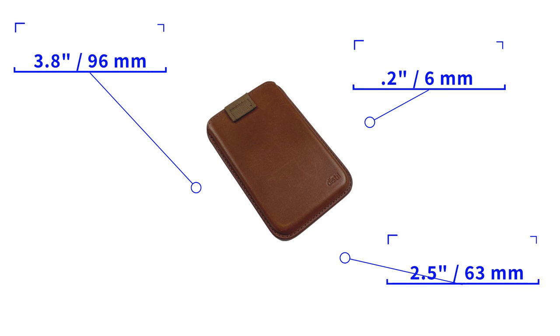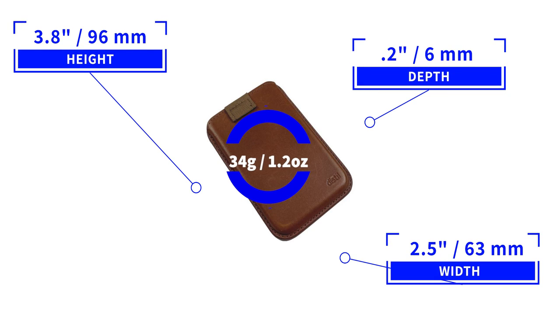We've been looking at MagSafe wallets, and I carried this one for three months, if you can believe it. If there's anyone who can do magnets, the Distilled Union folks can. It measures 3.8 by 2.5 by 0.2 inches and weighs 34 grams — that's 1.2 ounces.